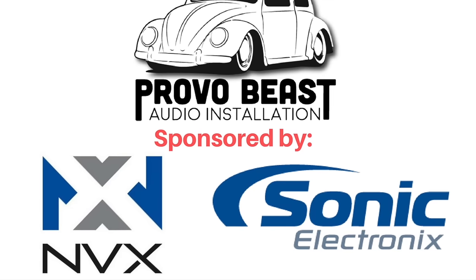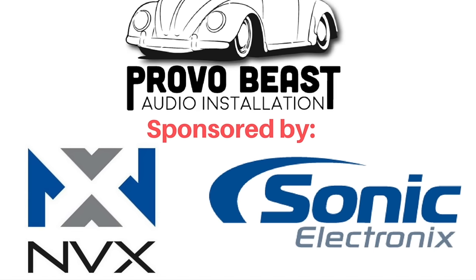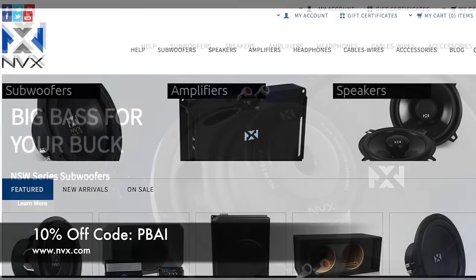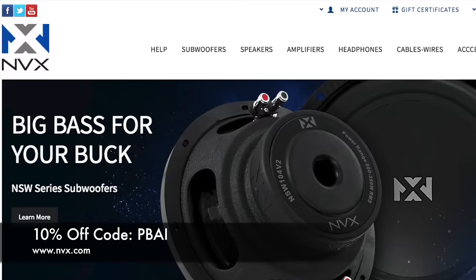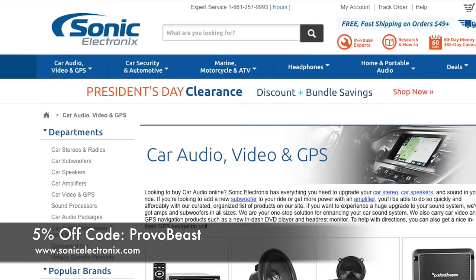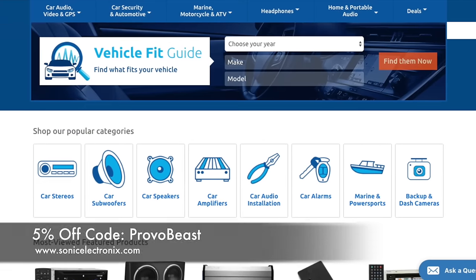Provo Beats Audio Installation Channel is sponsored by NVX and Sonic Electronics. Get 10% off all speakers, amplifiers, wiring kits, and more with coupon code PBAI at NVX. Also get 5% off all car audio components at Sonic Electronics with coupon code PROVOBEAST.